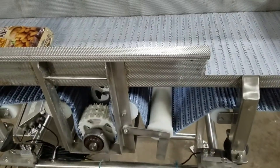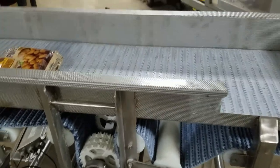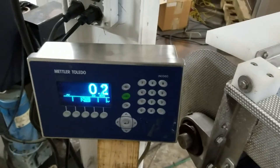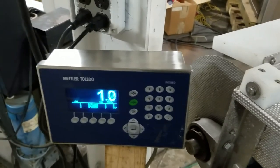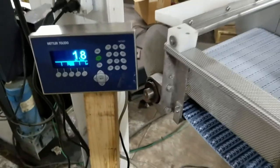Hope that helps. Feel free to give me a call back. Have a good day — I appreciate it. The scale portion is up and running; it's got pretty decent recovery time. Let me know what you think. Thank you.